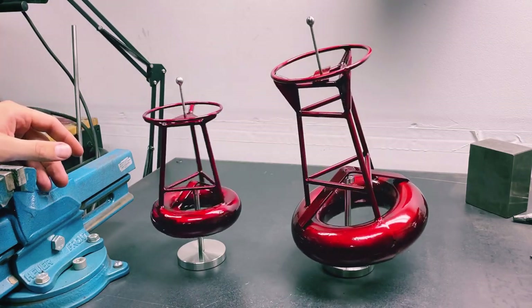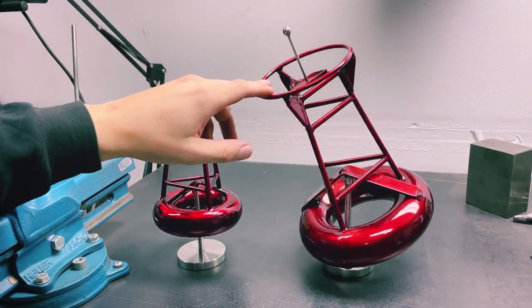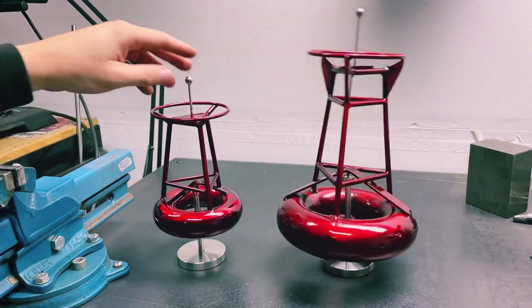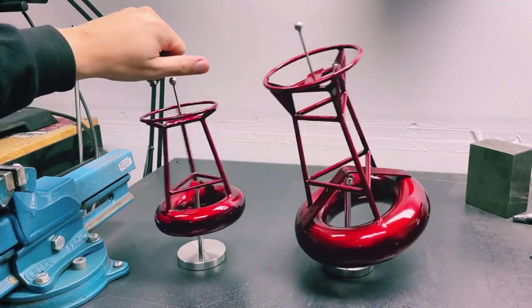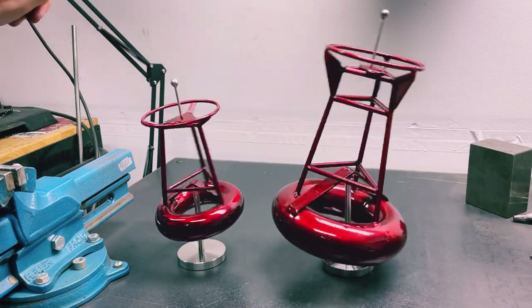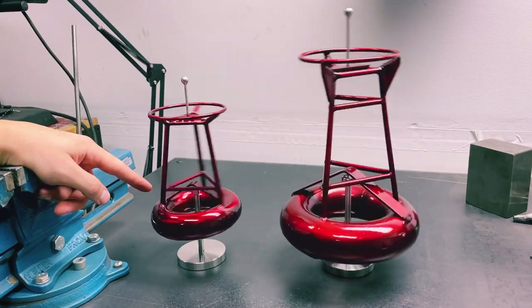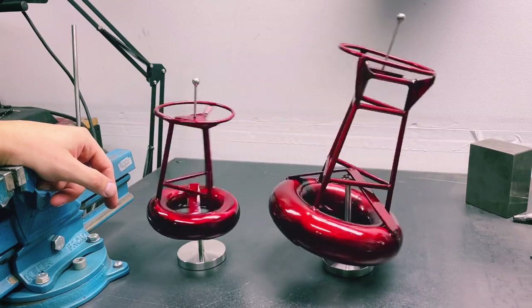Video just does not do these things justice — you have to really see them in person. You can make them bob back and forth like this, and that bobbing motion lasts a whole lot longer than if you were to spin it. They can do multiple things — you can get it to spin and you can see it'll tilt on an axis. There is a lip designed into the pins of all my sculptures so it's very safe and stable, but just be careful that it doesn't fall off.